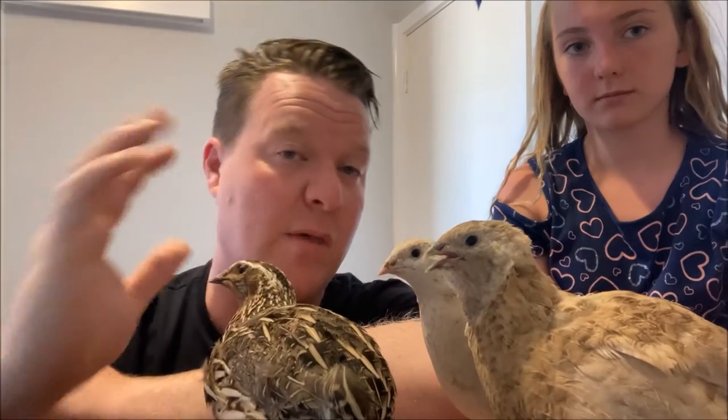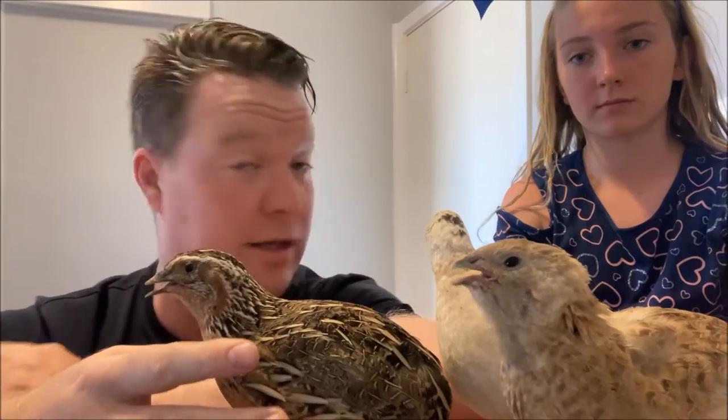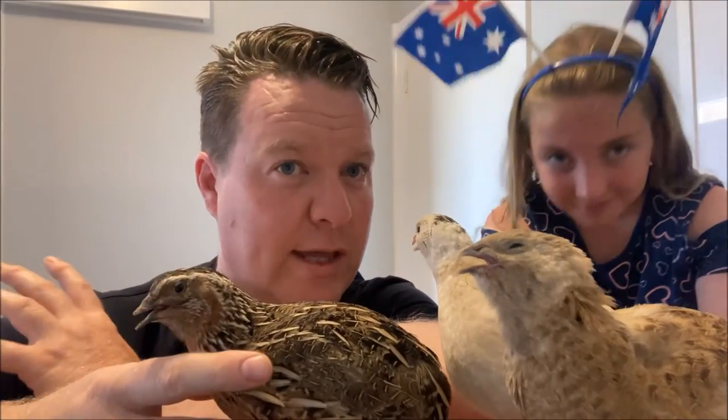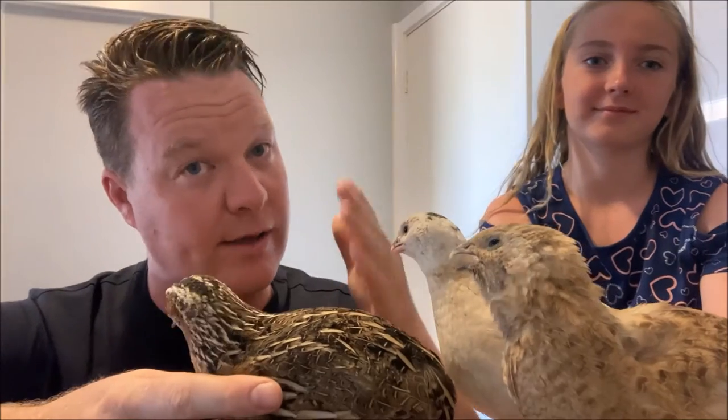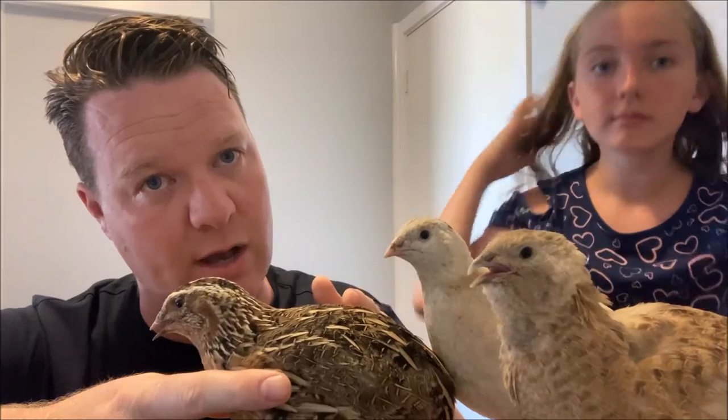We'll bring one to the screen at the end so you can do a size comparison and egg comparison. The king quail still sits on its eggs — even after Australia's roughly 200 years of history. We use our king quails to hatch our Japanese quail eggs. You just slip a few of the eggs under them and it works an absolute treat.